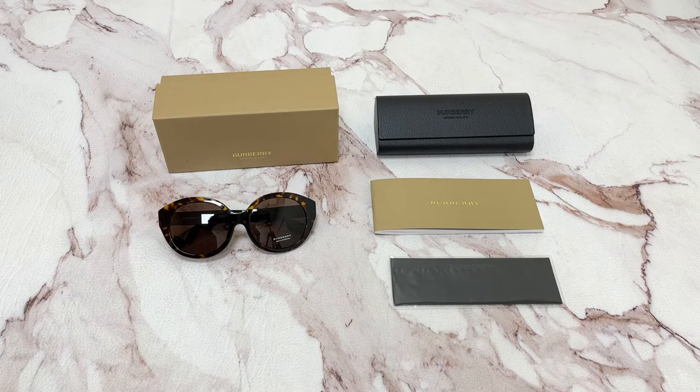Hi, I'm Dylan from Joylot. I'll be demonstrating Burberry sunglasses, model BE4304D, color code 300273.